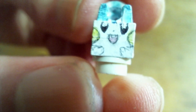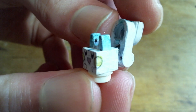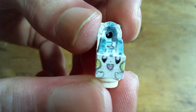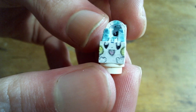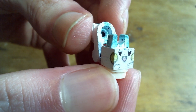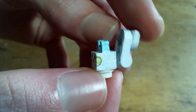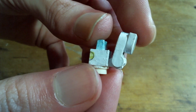So first up, we have Pachirisu. This one's really simple, but I really like it, mostly for the dynamic look of the tail. And because the simple face makes it easy to replicate — very easy to make the face look accurate because of how simple it is. I also just love the squirrel shape.